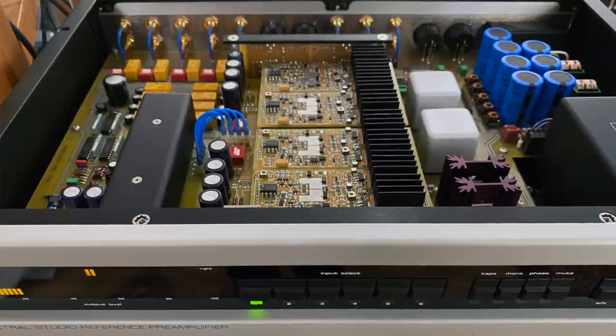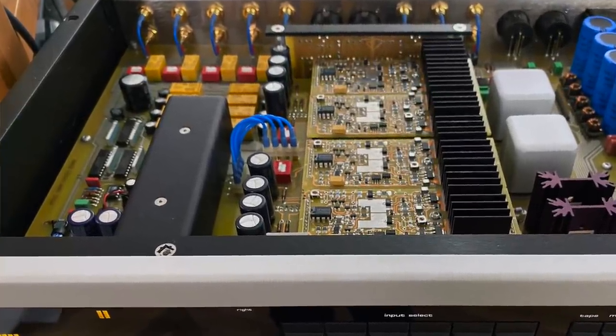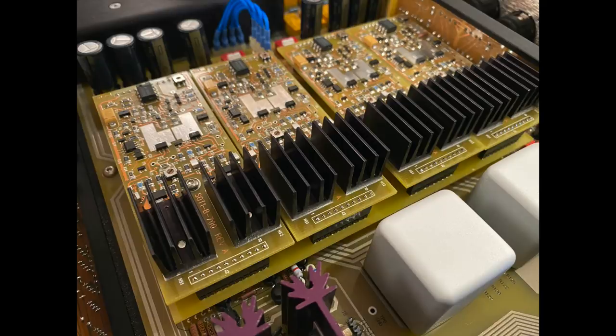When I popped the lid — and I'll show you the inside right now — there's a lot going on in there. I'm one of those guys who likes simple circuits, and this isn't that simple. So it kind of goes against my usual taste, but you know what? It sounds really, really good. So yeah, I was in.